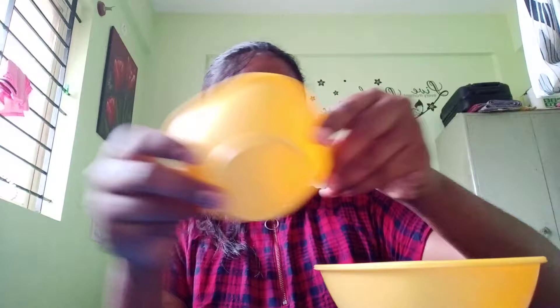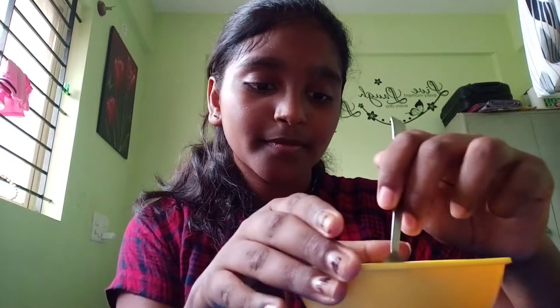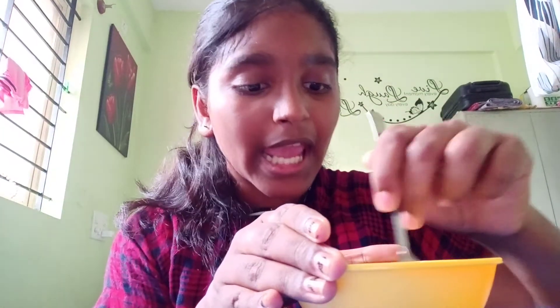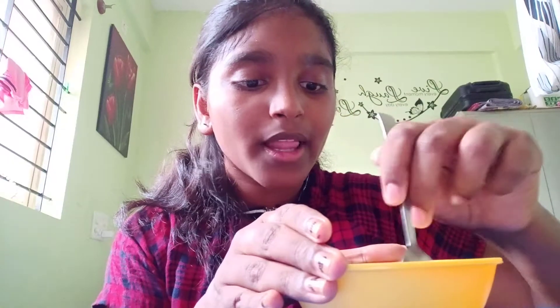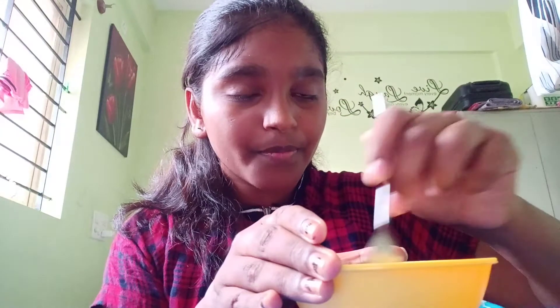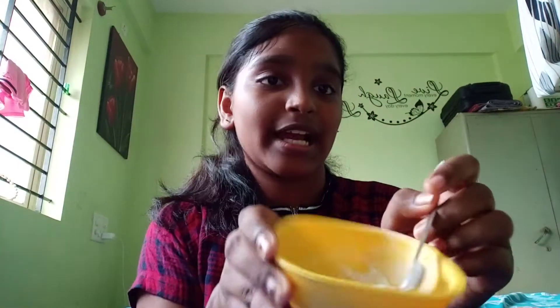I take my bowl and add salt, then sugar, and you can add water — not too much water. Let's mix it. Then add a bit more water and mix well.